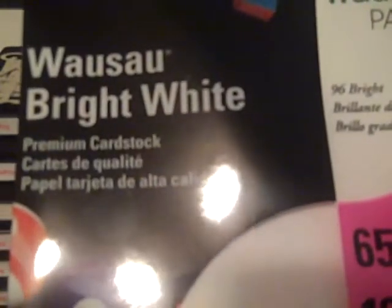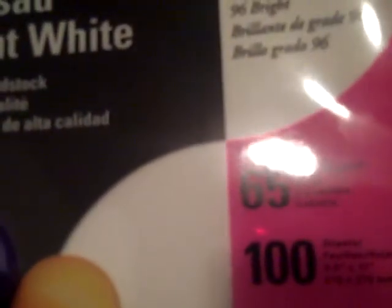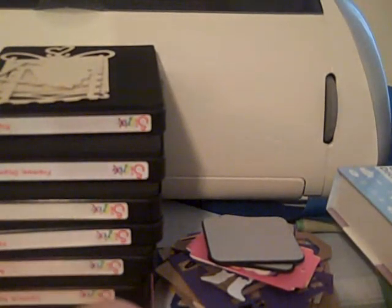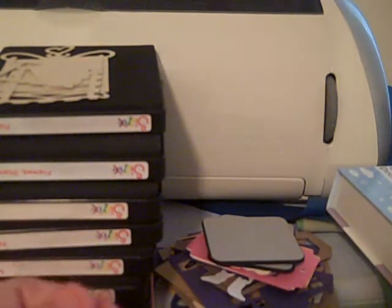I bought this pack of cardstock to try it out. It's called — you can see the name there — it's premium cardstock, 96 bright, 65 pound cover, a hundred sheets, acid-free, linen-free. It's really heavy. I used a piece of it last night just to try it, and boy do I ever love it. It's a nice thick cardstock — it doesn't wrinkle easy when you go to move it or bend it. It's really good quality, guys. So if you're looking for a good quality white cardstock, that's it.